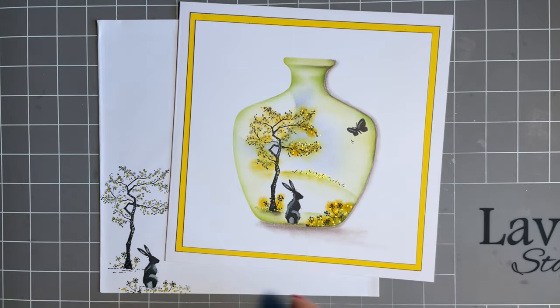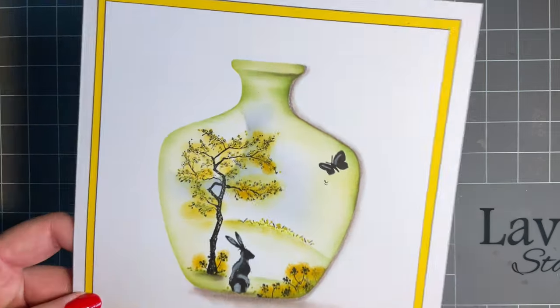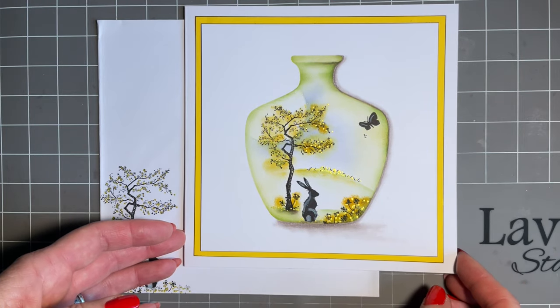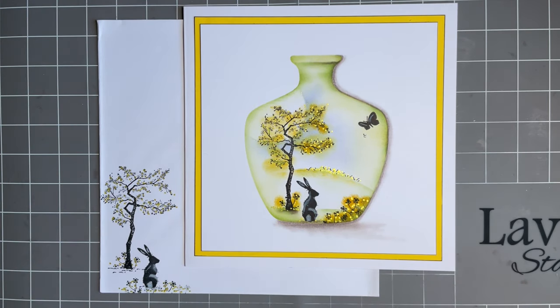The tree I've used is our beautiful blossom tree, but I've added yellow because it reminds me of the lovely forsythia bush in my garden — the flowers are just coming out in this beautiful yellow colour at the moment. That inspired me to add yellow, but obviously blossom can be any colour you wish. At the end of the day, it's your artwork — remember that.